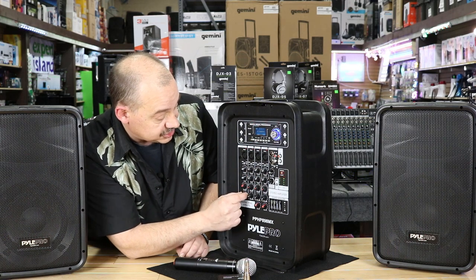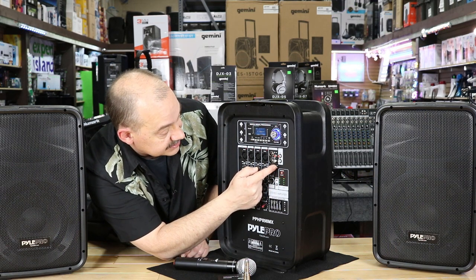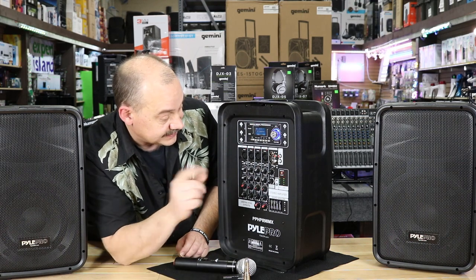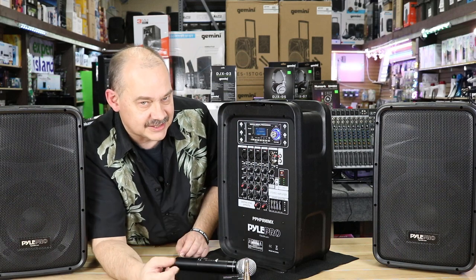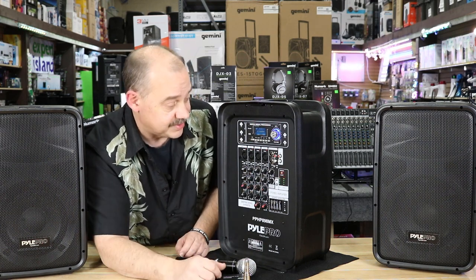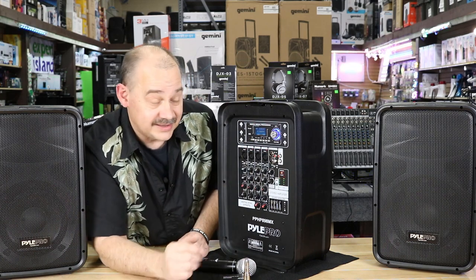Three-pin XLRs across all four channels. Each channel has bass and treble control, effects level control, and gain/volume control. At the far end we have master volume and MP3 volume. There's also a button for channels five and six, which are quarter-inch, and channels seven and eight are RCAs. There's only one gain control for those four options, so channels five through eight share a gain — meaning it's effectively six independent channels, not eight.